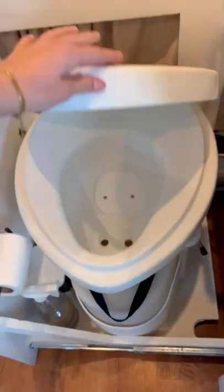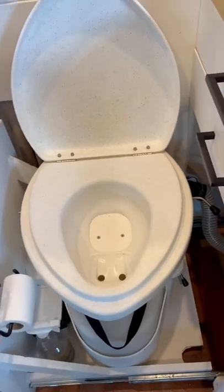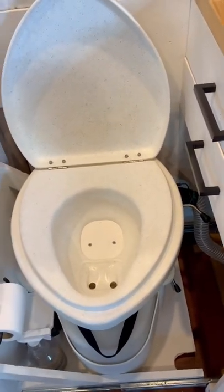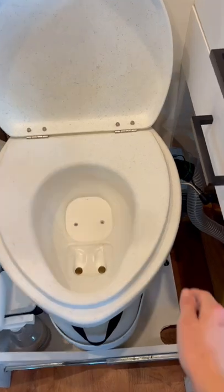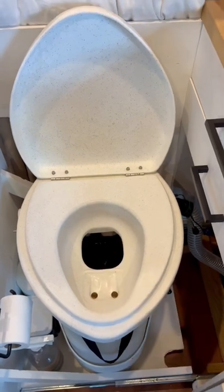When I open the toilet, you'll see we have two sections. The back is where you poop, and the front is where your urine diverts to. When you're ready to use the compost, you just turn this lever, opening up the compost bucket. That is where you go.